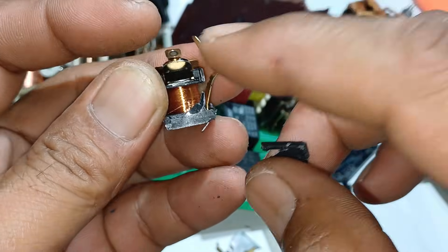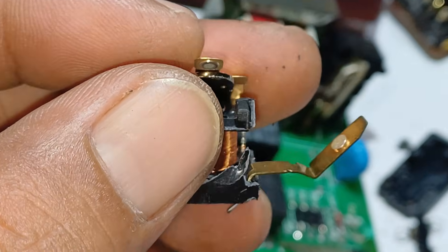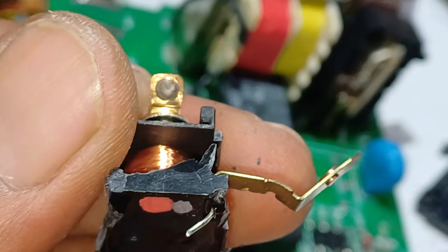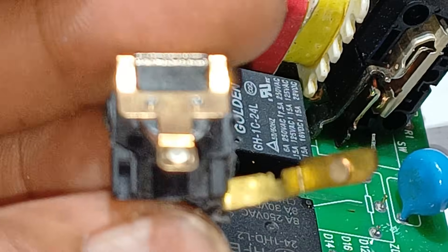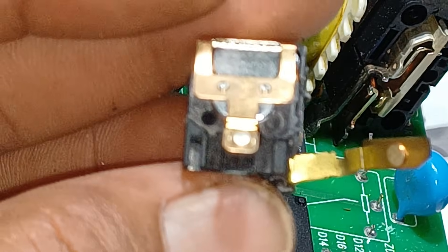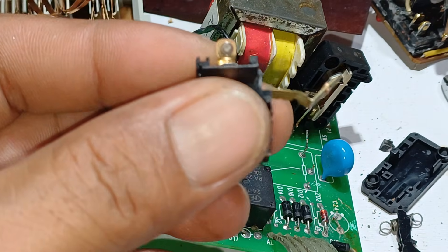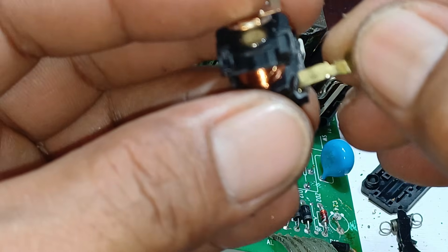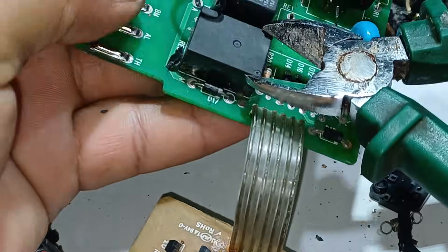It's the same at the other side, but the bottom here — there is also maybe high quality silver. Same here. So let's move to this smaller relay.